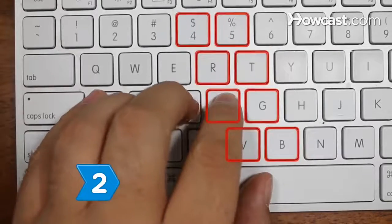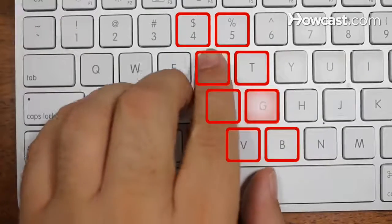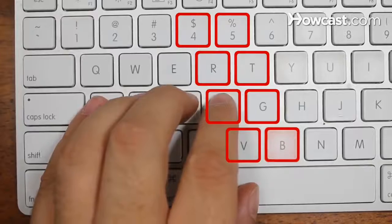Step 2: Learn what fingers control which keys. The left index finger controls the F, G, R, T, 4, 5, V, and B.